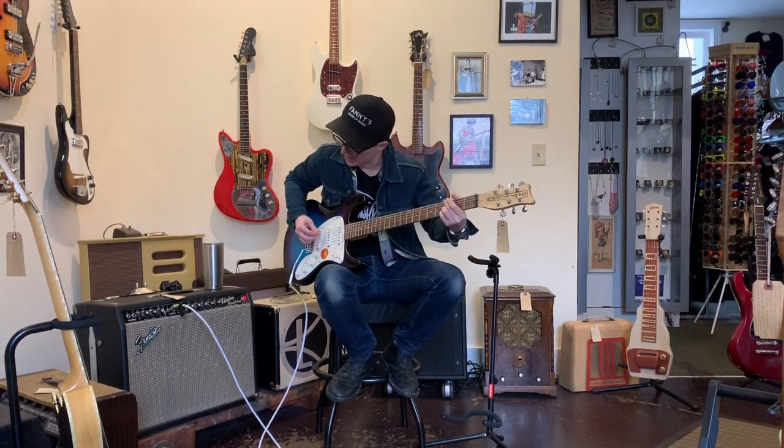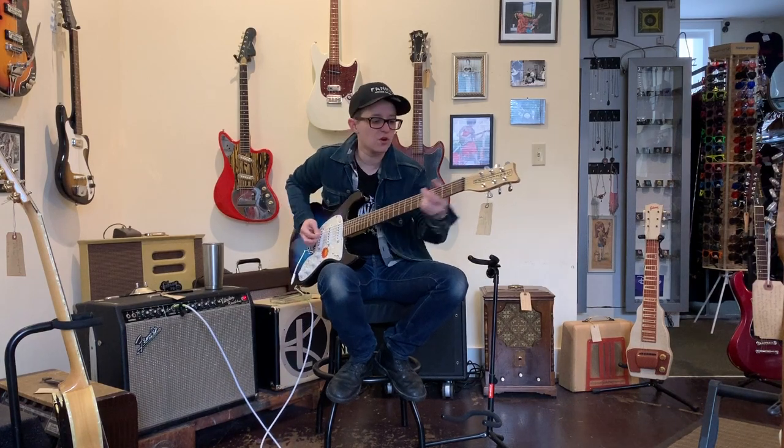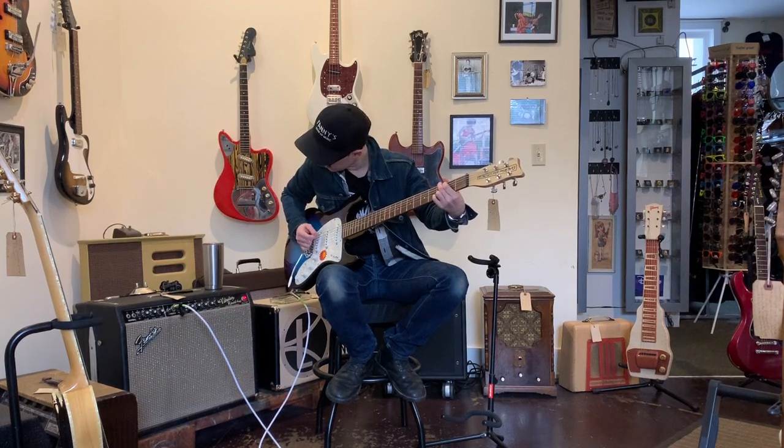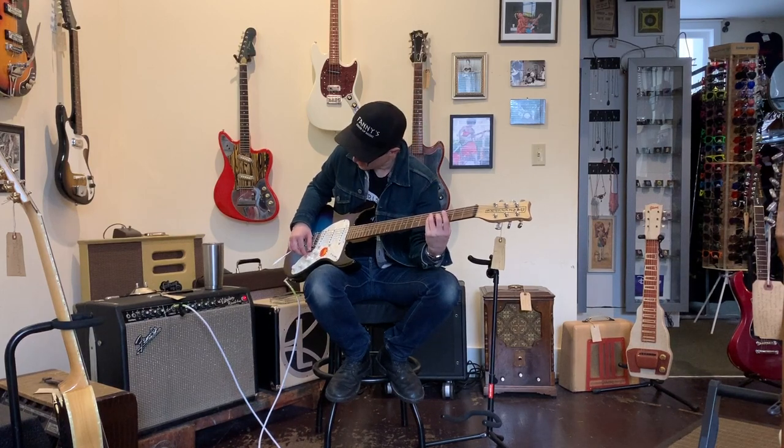I would take this to a gig by itself — I might even take it to a session by itself. We'll add some chorus. I don't know if you'd want chorus internal on at the same time, but that's just me. The only thing you can't really use with anything else is the distortion.